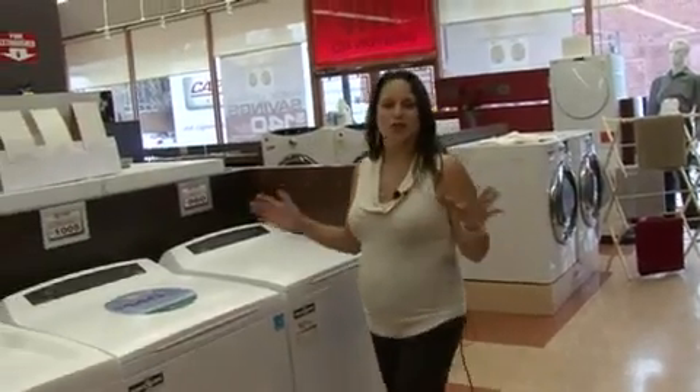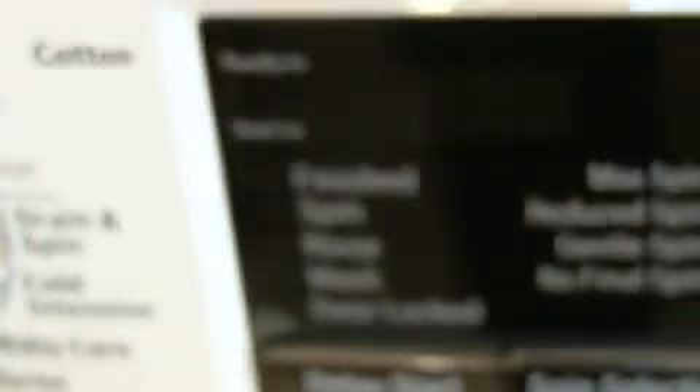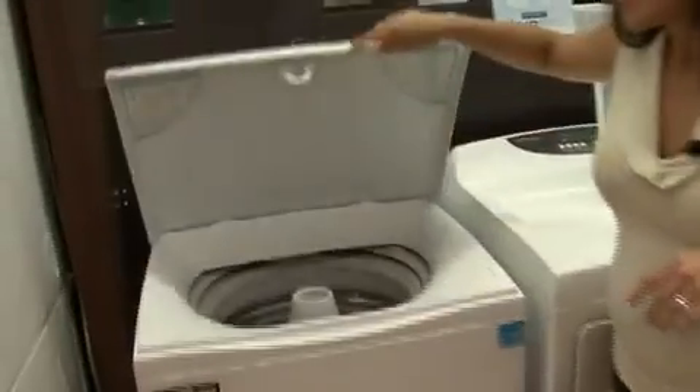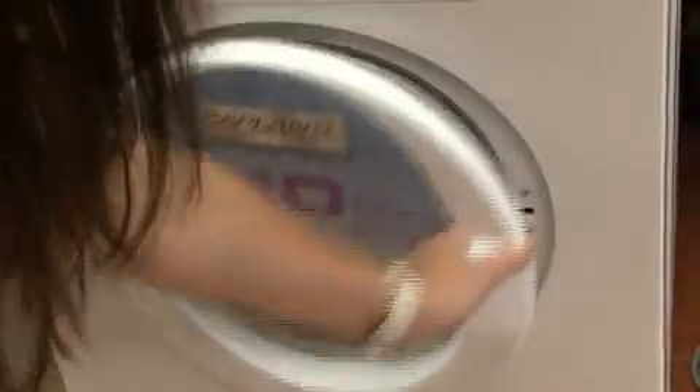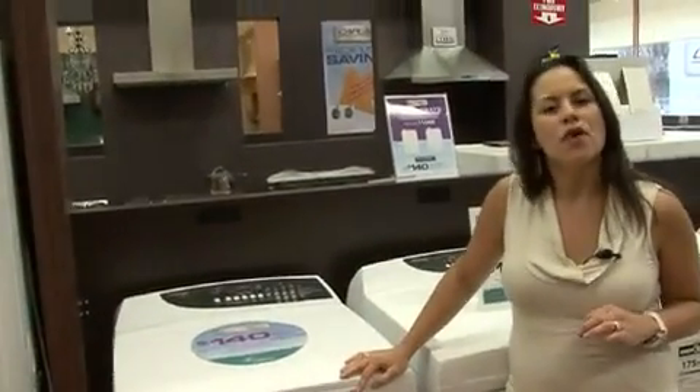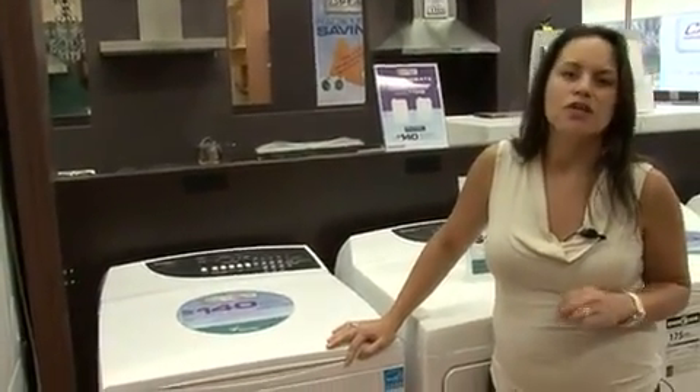As you can see, there are many styles to choose from. In addition to colour selection, some newer machines have LED or digital screens versus buttons or dials. The key options when looking for a machine are size and where you load the clothes in. There are top-loading machines and front-loading machines. There are advantages to both, but the key difference is that front-loading machines are generally more energy-efficient, use less water, and are gentler on clothes.